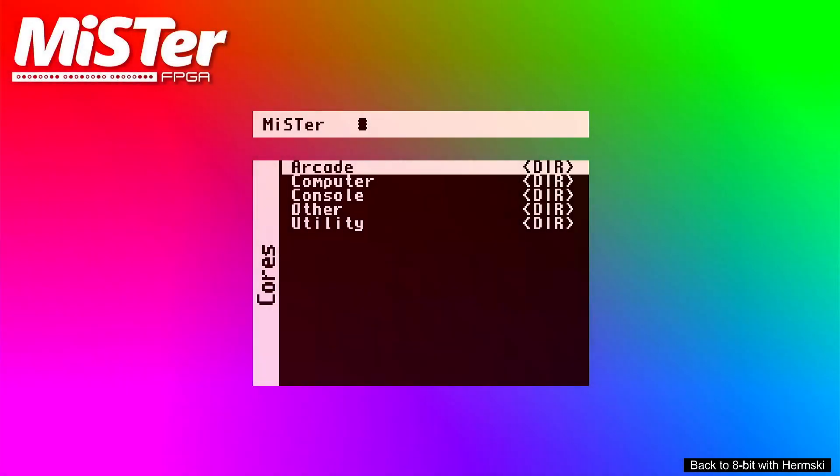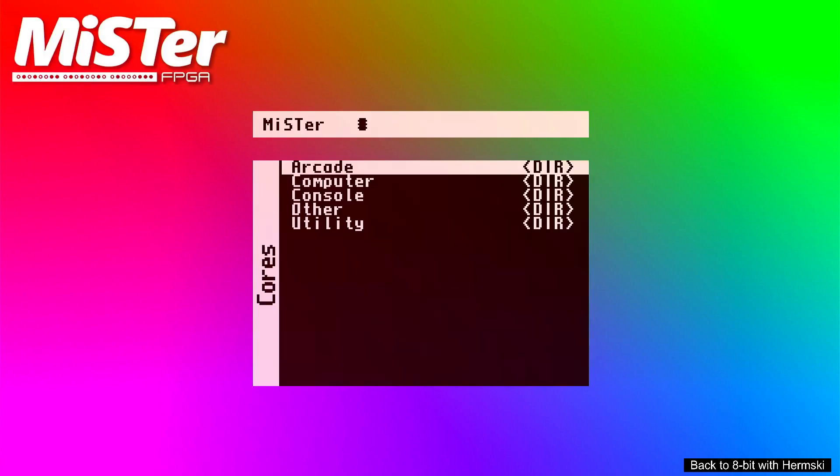Hello and welcome back to WaiteBit. Today I'm going to have a look at the brand new ZX Next core on the MiSTer FPGA. This is very interesting actually because this is another way to explore the ZX Next without having to purchase the actual computer.